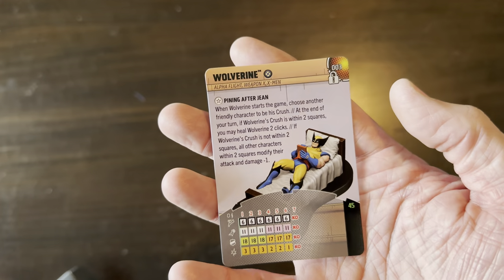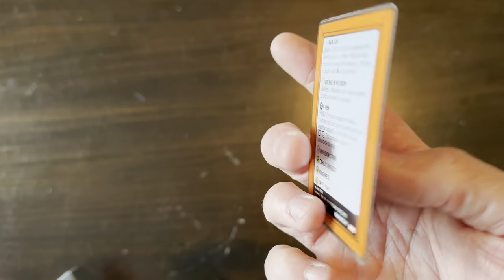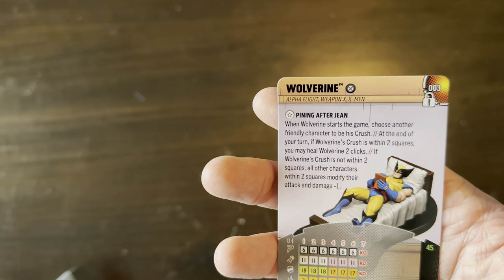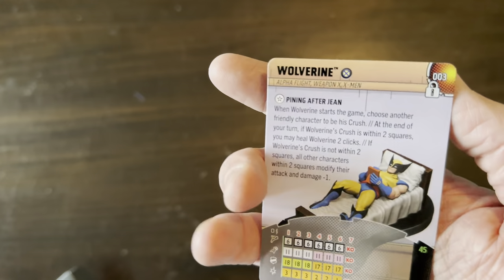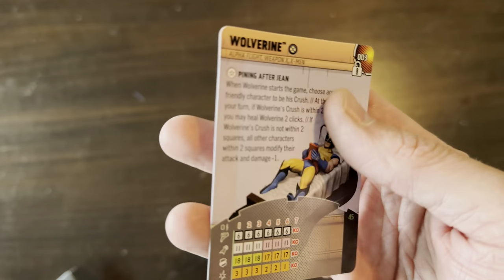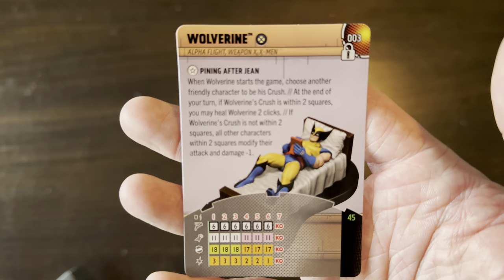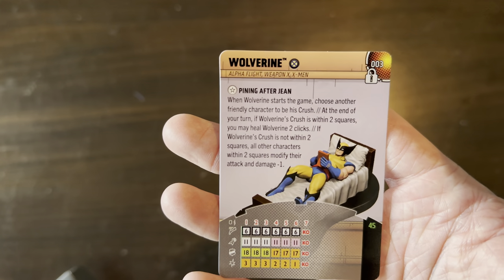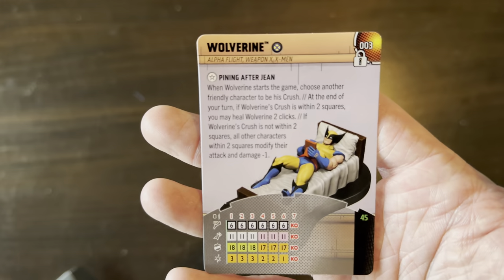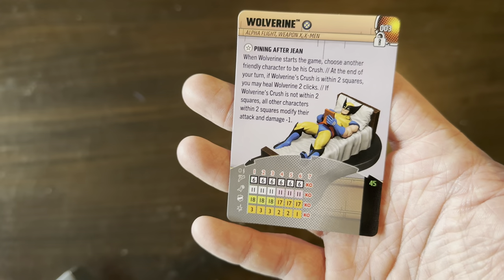It ends up being a really playable Wolverine for 45 points, especially since he can't be targeted from within two squares — so if somebody comes up within two squares to shoot at him, he can sidestep and punch them. He's got good values: I think traded blades, an 11 attack all dial, and decent defense values. Correction — the first three clicks have an 18 combat reflexes, so that's a superb defense value up close for the points. He gets through shape change with battle fury, and he's got a chance versus super senses on the last three clicks with precision strike.